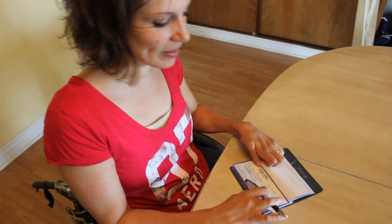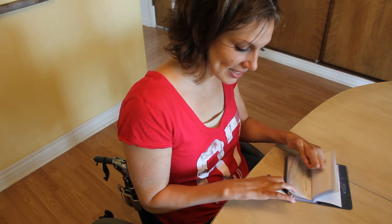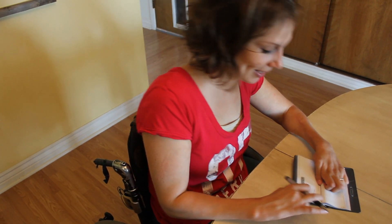Okay, so I have the first check written, but I can't push hard enough to make it go onto the second little receipt check, so I actually have to write the check again.